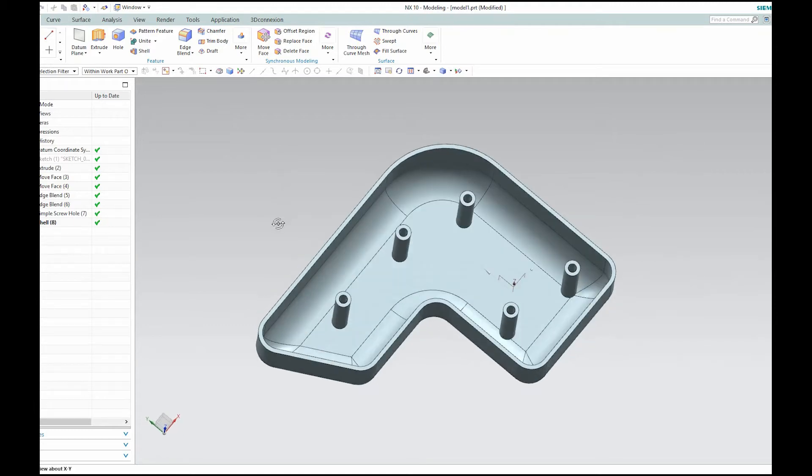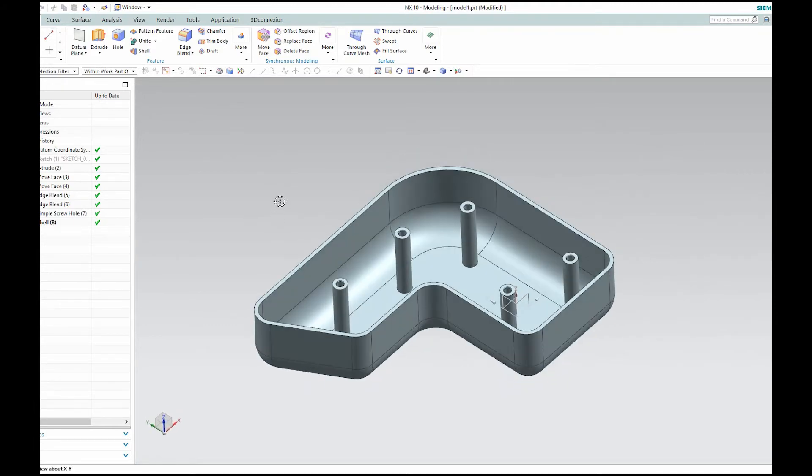So in this video I'd like to show you how they've changed the rib command and how easy it is now to add ribs.